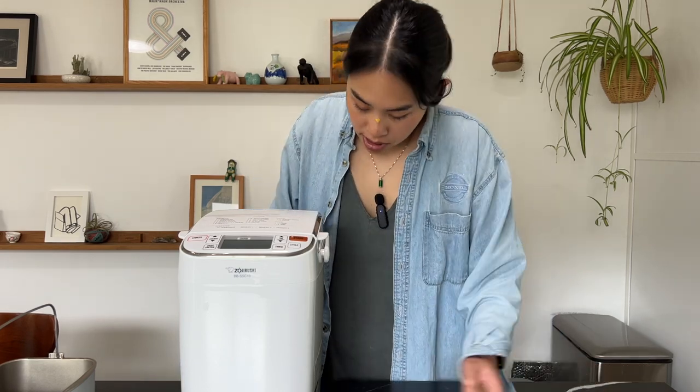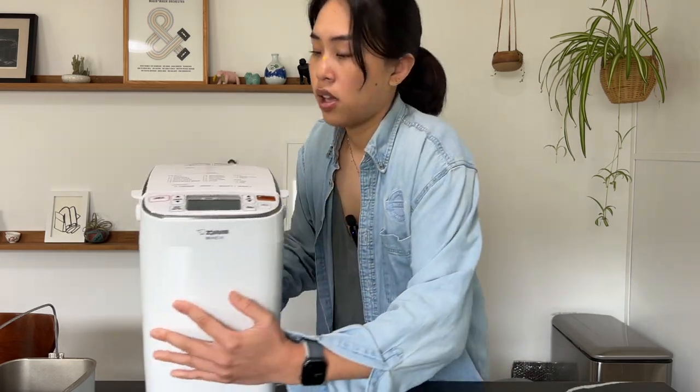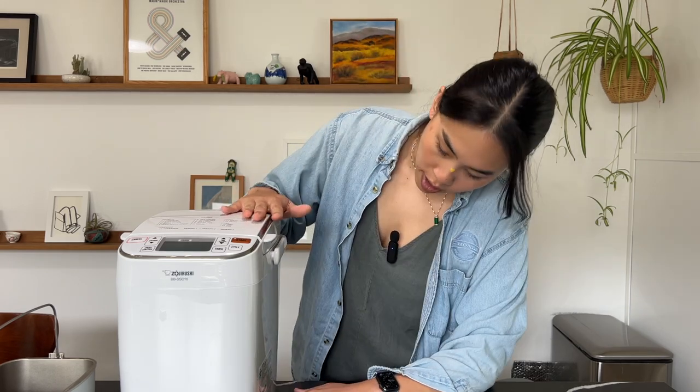Keep in mind the counter space this requires — it's about a foot deep by eight inches wide and roughly sixteen inches tall, so it's a big machine. If you don't have the space, you don't have the space. Also think clearly about how often you'll use it. I use mine at least once a week, which has made it worth it. As with all appliances, if it's just going to sit there, maybe don't get one.